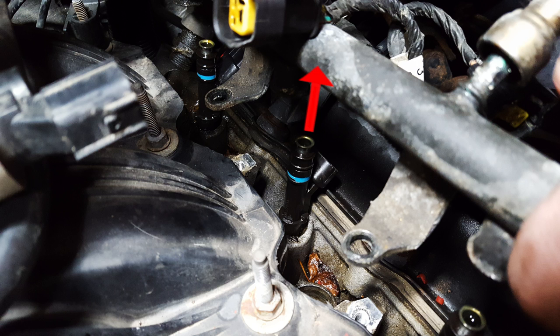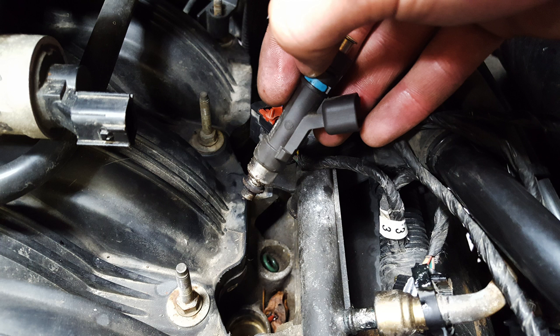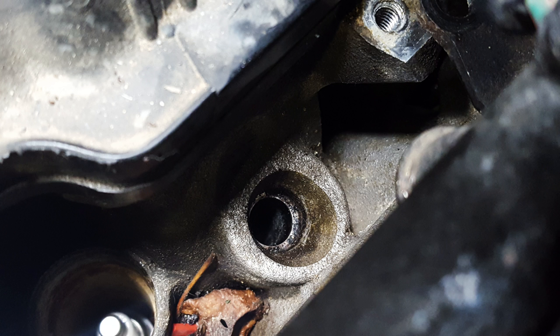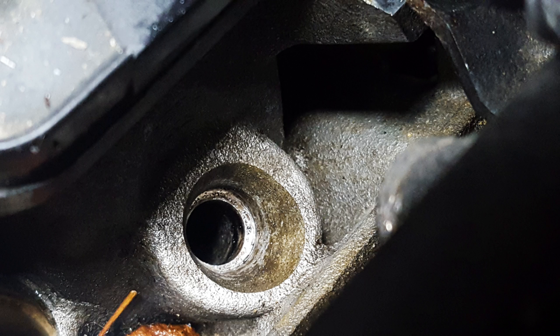Once everything is off your injector, go ahead and pull straight up on it. Give it a little bit of a wobble to unseat it — these are really in there so you're going to have to use a little bit of force. Once you get it off, make sure you get everything out of there. My o-ring came off on pulling it out. You can see the port is a little dirty — I just took a flathead screwdriver, a rag, and some solvent and cleaned it up.